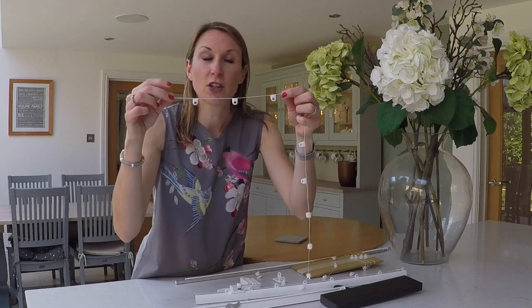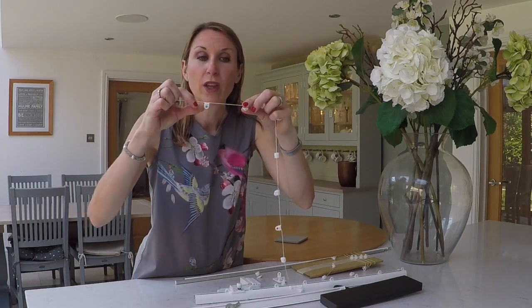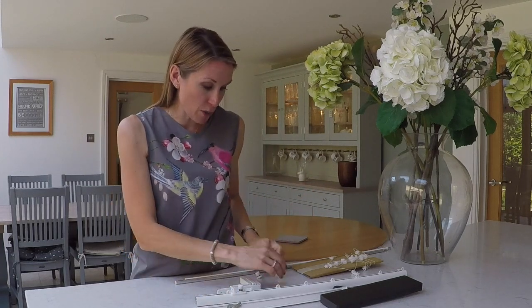If you're going for the wave heading, you can order the track on our website with wave gliders. The wave gliders come attached to string with the gliders in a fixed position — that's what gives the wave look. They're either supplied 8cm apart or 6cm apart. If you haven't heard of wave curtain headings, please look at our other videos. It's a contemporary curtain heading that gives a really neat fold and a slim stack back, becoming very popular in show homes.